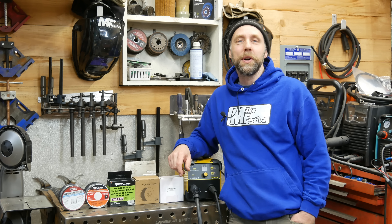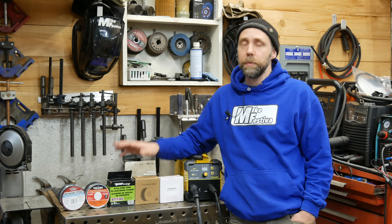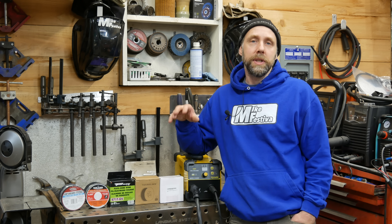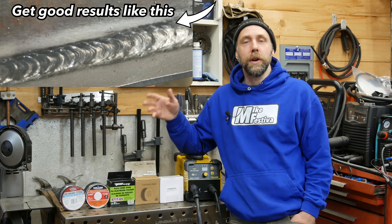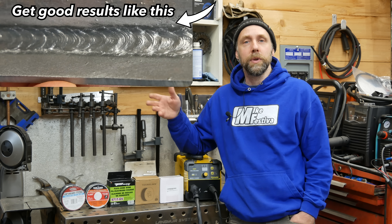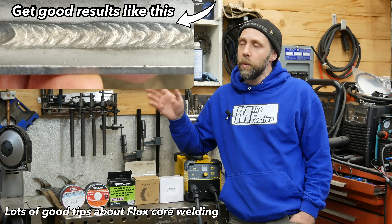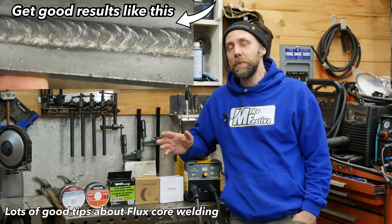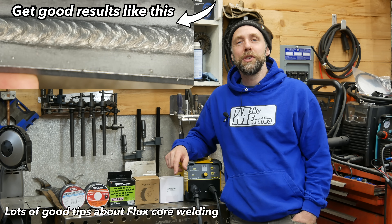Well, hello, I'm Mike Vestivo. Welcome back. In this video today, we're actually going to be trying out five different makes and brands of flux core wire, because recently I just realized that not all flux core wire is created equally. Some gives you more spatter, some gives you less. We're also going to be going over tips and techniques if you're newer to flux core welding that will probably help you out quite a bit.